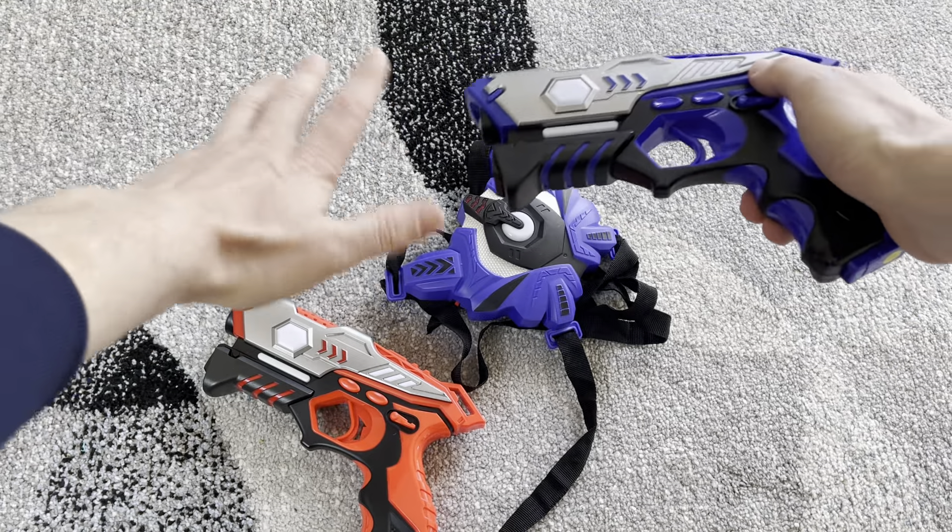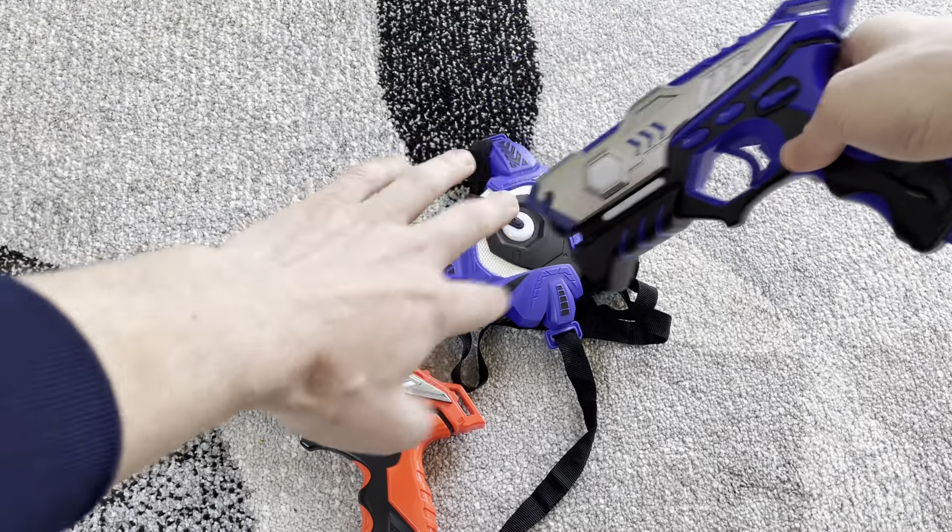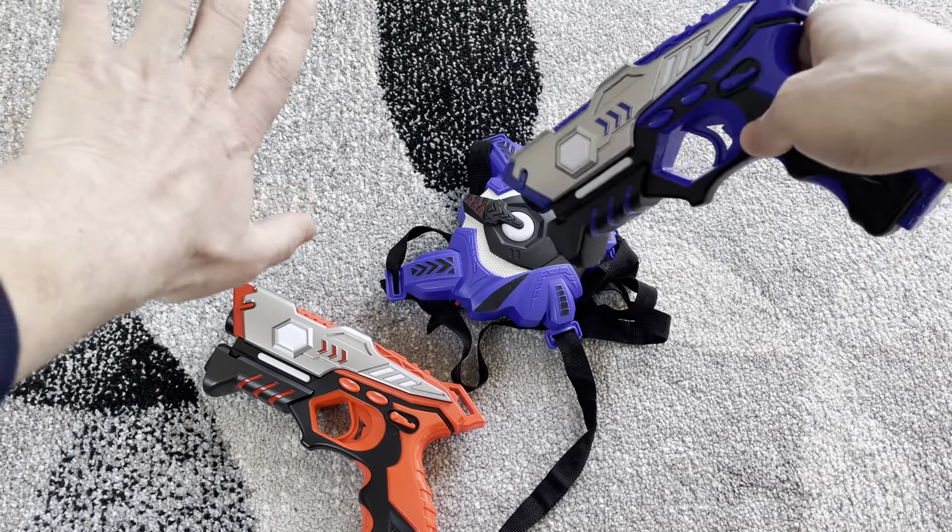Hey everybody, this is a quick video to show you how to set the teams on this Tinoteen laser tag game. The colors on the vest and the colors on the gun don't make any difference at all — it's just colors.